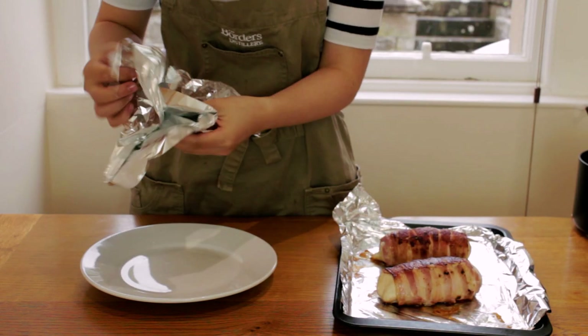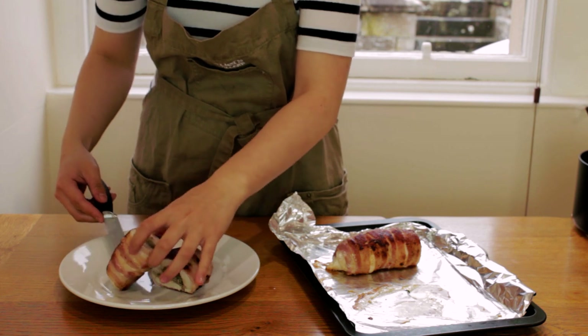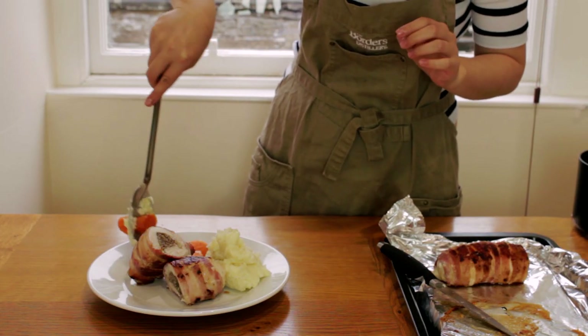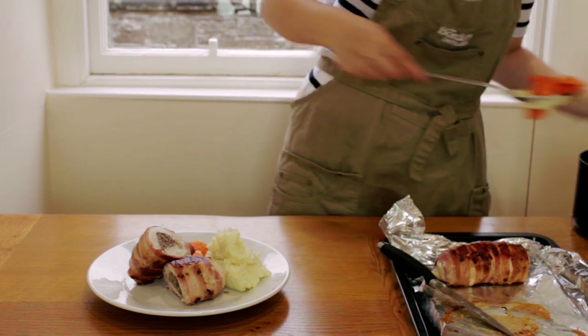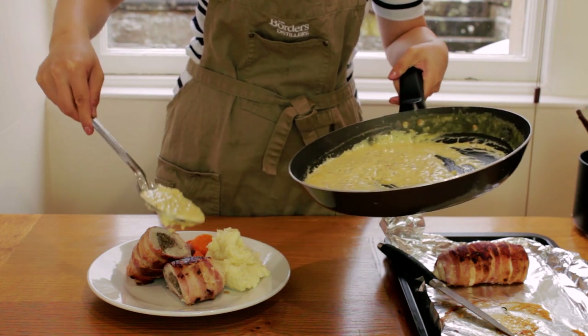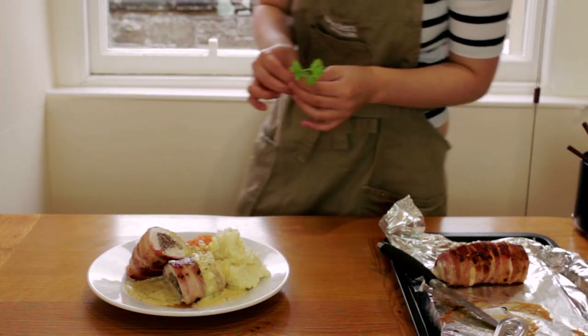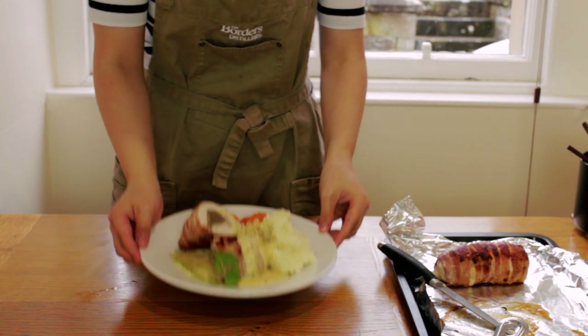I've just taken the Balmoral chickens out of the oven. We'll plate up by cutting one crosswise. I've made some honey glazed carrots and some mashed tatties to go along with my Balmoral chicken, and we'll pour some creamy whiskey sauce on top of all of that. All that's left is to garnish it with a parsley sprig to get that Instagram-worthy shot. I can't wait to tuck into this.